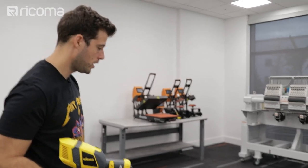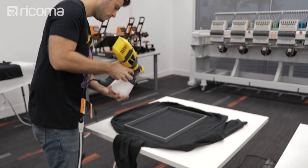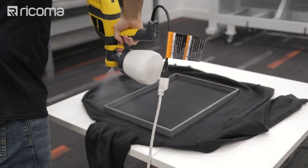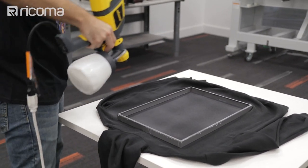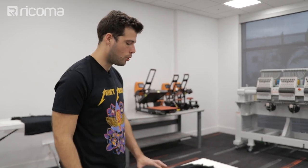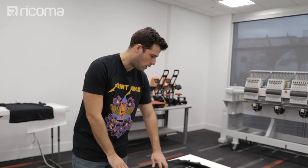Now I'm going to go ahead and spray the hoodie. What I'm going to be doing is going from top to bottom, then side to side, then again from top to bottom, and if it needs a little bit more I'll go from side to side again. I did about four passes over the hoodie and you can actually see there is a nice coating of pre-treat right on the surface, and mostly all within the bracket.